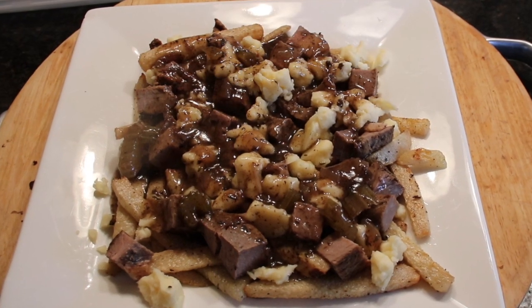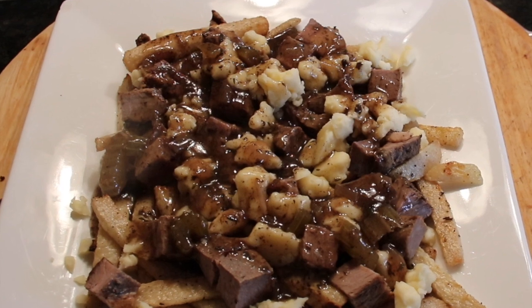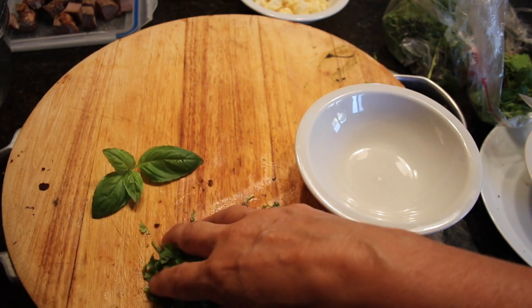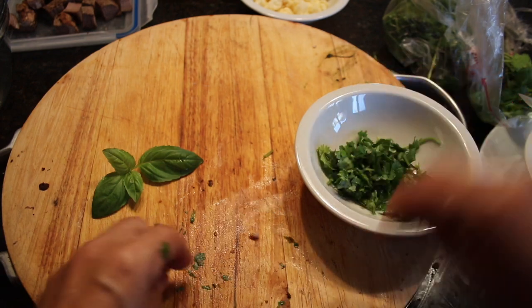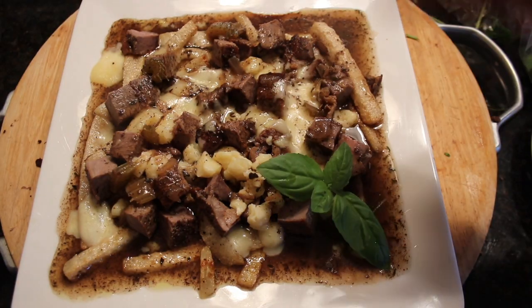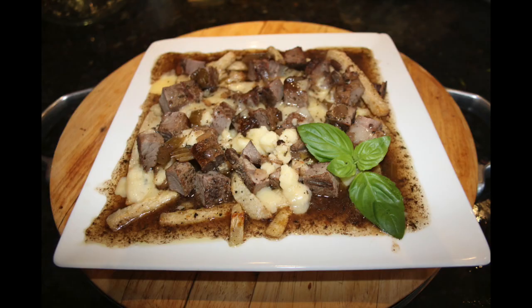It's important that the cheese is melted and all the ingredients are very warm. In this way you'll be able to taste the full rich flavor of poutine. As an optional ingredient, garnish with about one tablespoon of chopped cilantro over the poutine. Alternatively, use fresh basil, either as decorative leaves or chopped and sprinkled over the top.